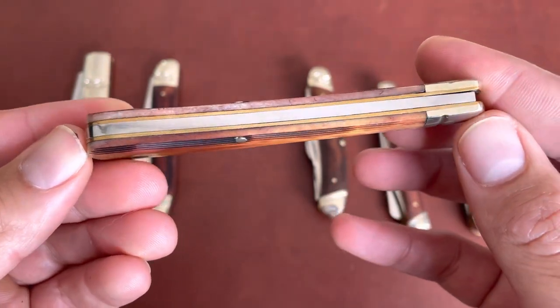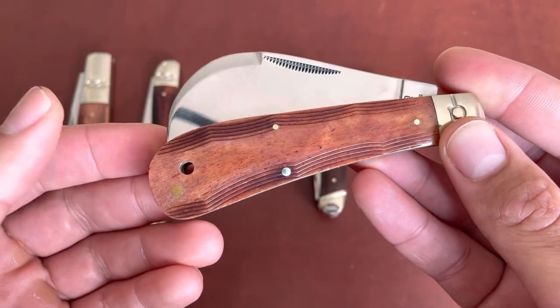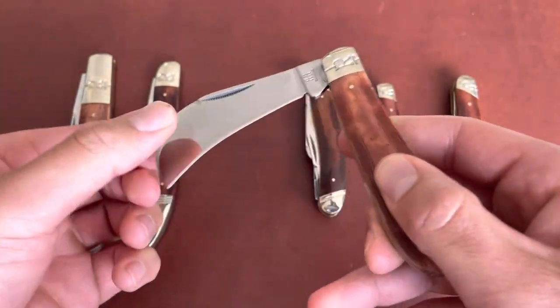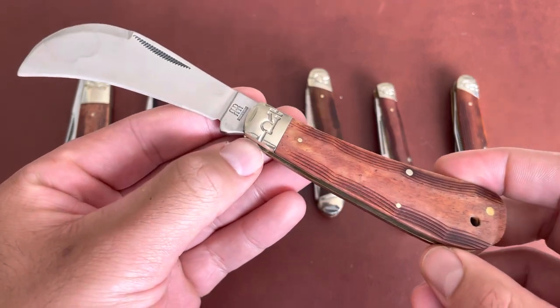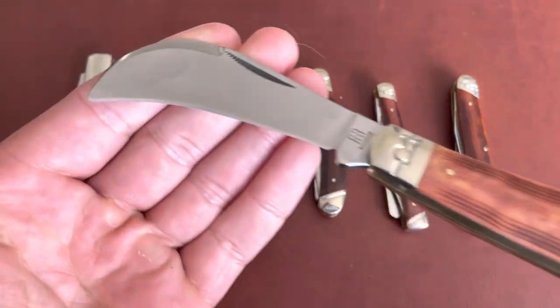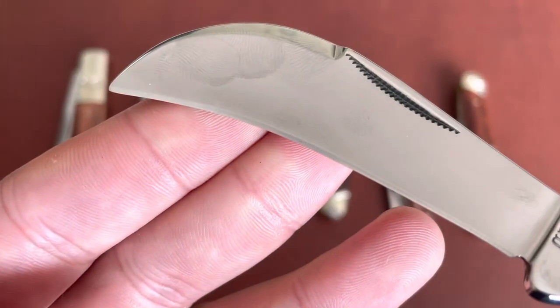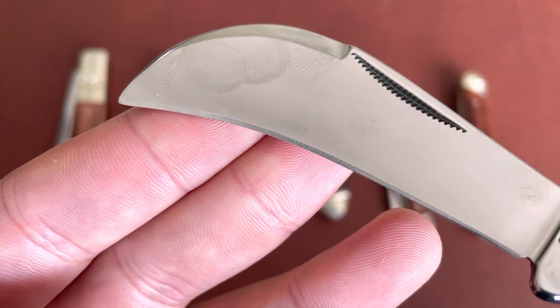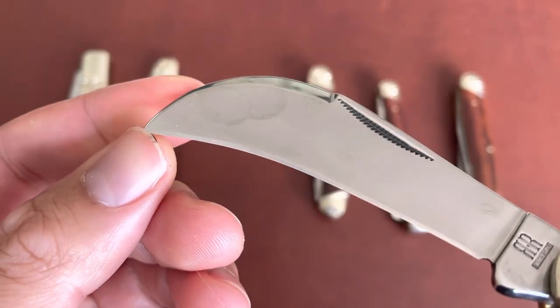Slender profile, excellent fit and finish — for $15 to $17 you can't ask more, in my opinion, from Rough Rider. The only thing I'd gripe about is the point on this hawk bill is not the greatest or even the sharpest.